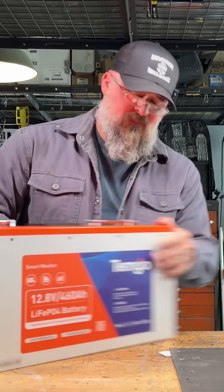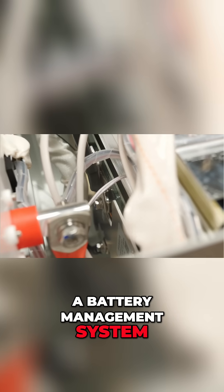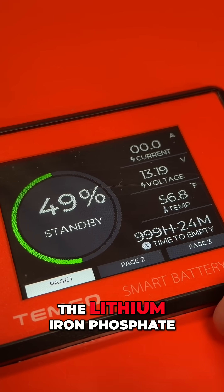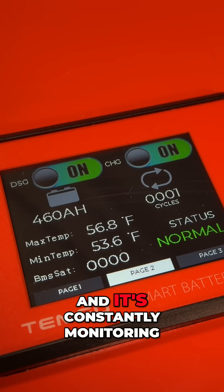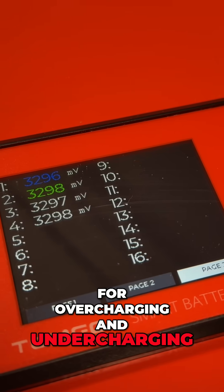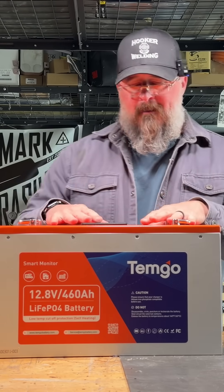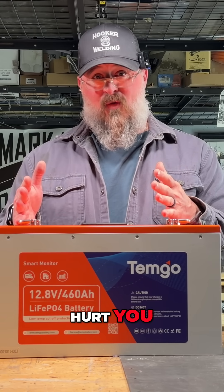See the Temgo — it has built-in monitoring. There's a BMS in this, a battery management system that is connected to the eight lithium iron phosphate prismatic cells in this box, and it's constantly monitoring them for voltage, for temperature, for overcharging and undercharging. It's watching them continuously to make sure that you don't hurt them and they don't hurt you.